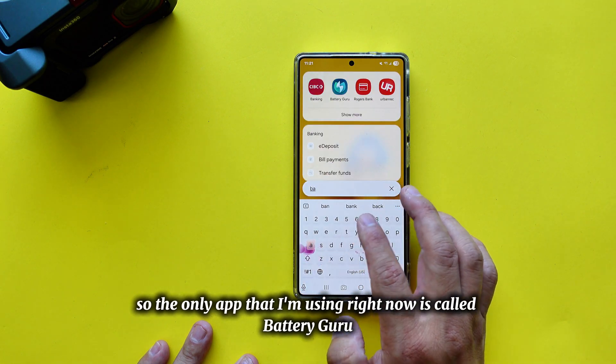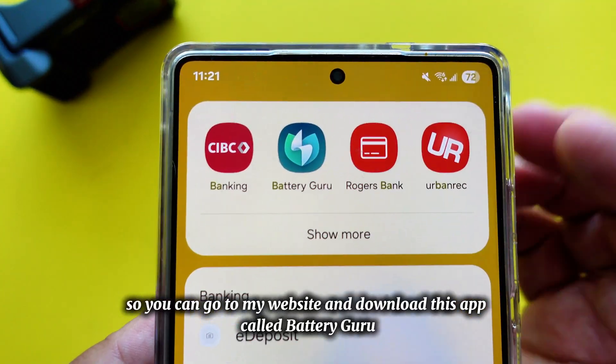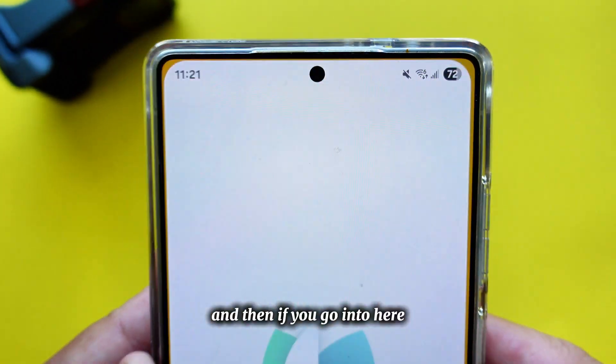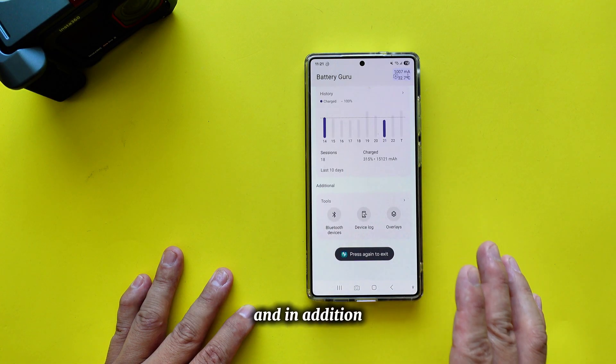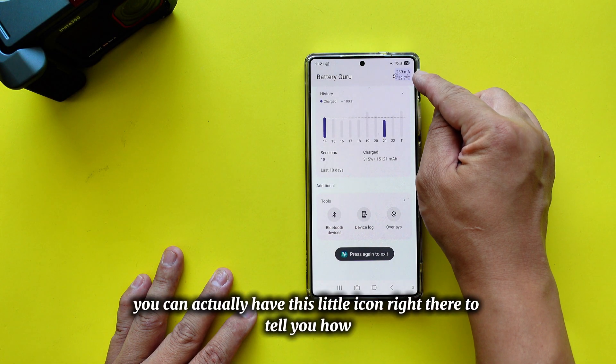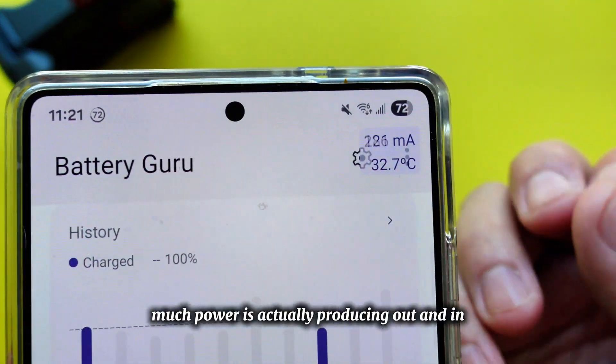The app I'm using right now is called Battery Guru. You can go to my website and download it. Inside the app, there's a lot of useful information, and you can enable a little overlay icon that tells you how much power is going in and out of your battery.